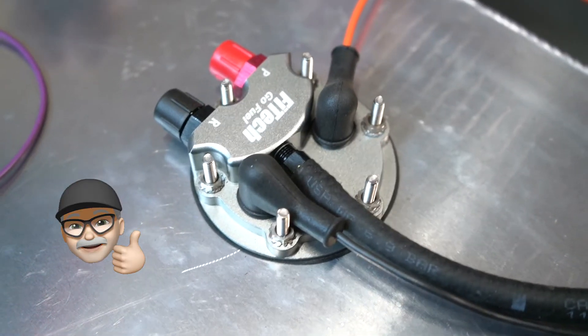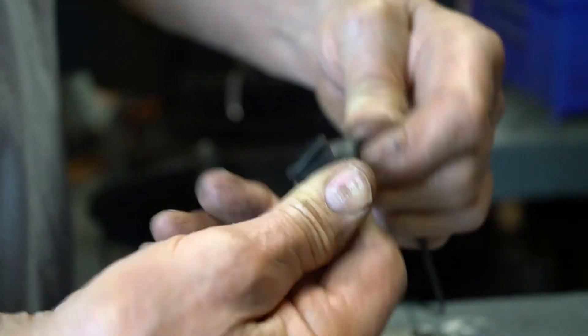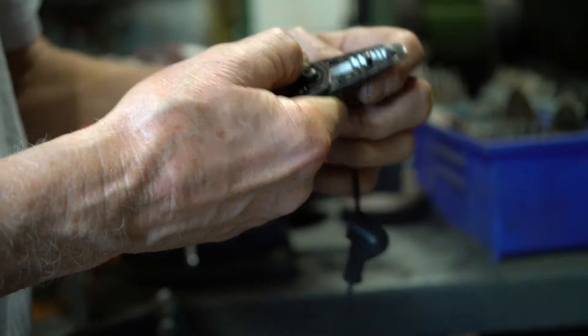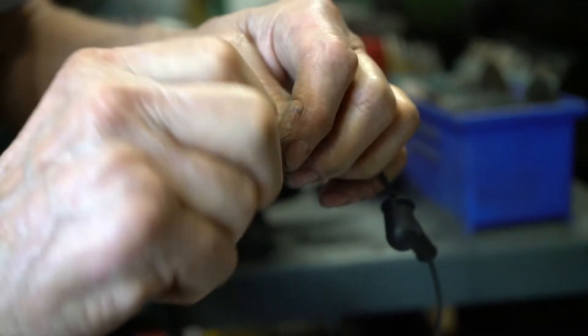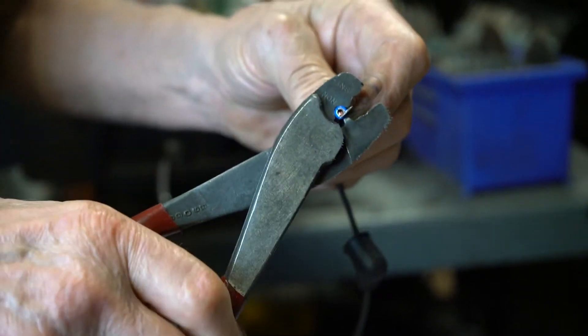Now we're going to make the wires for the fuel pump module. The sending units only require one wire to operate properly. When making the extension wire for the sending unit, be sure to install the rubber boot and use a high quality crimp. Install a ring terminal on the wire from the fuel gauge. After crimping, be sure to check that the crimp has attached securely.